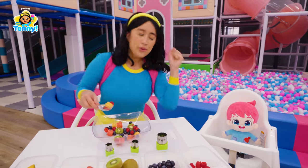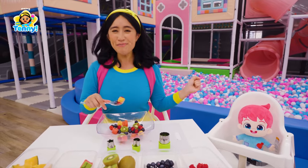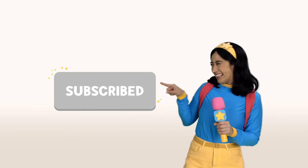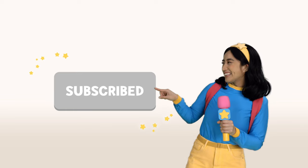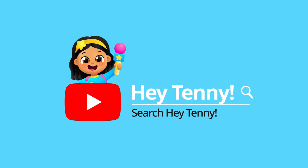We're chefs. We made a yummy fruit salad and we're so happy! Check it out! It's the subscribe button! Hit subscribe! Search for Hey Tenny on YouTube!